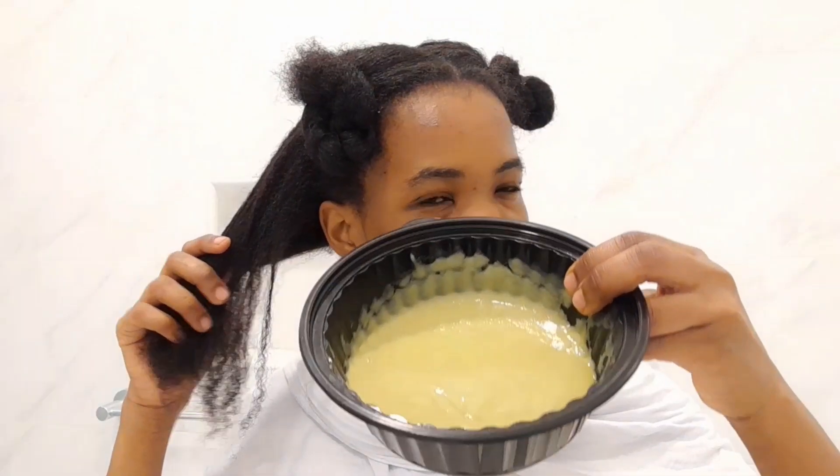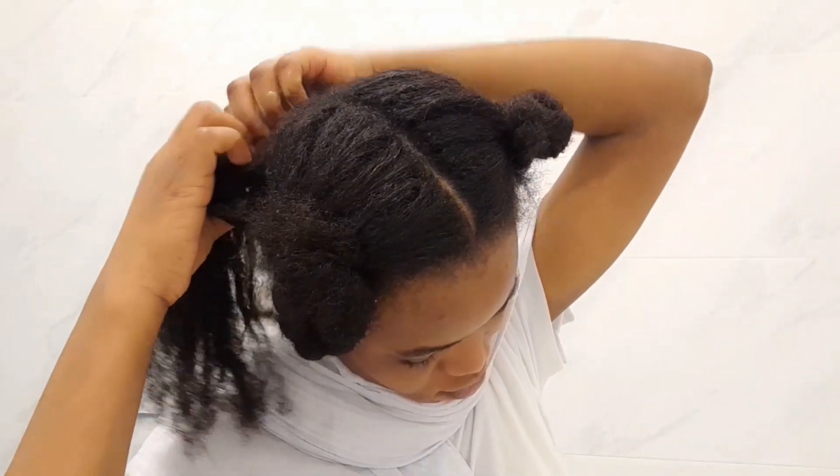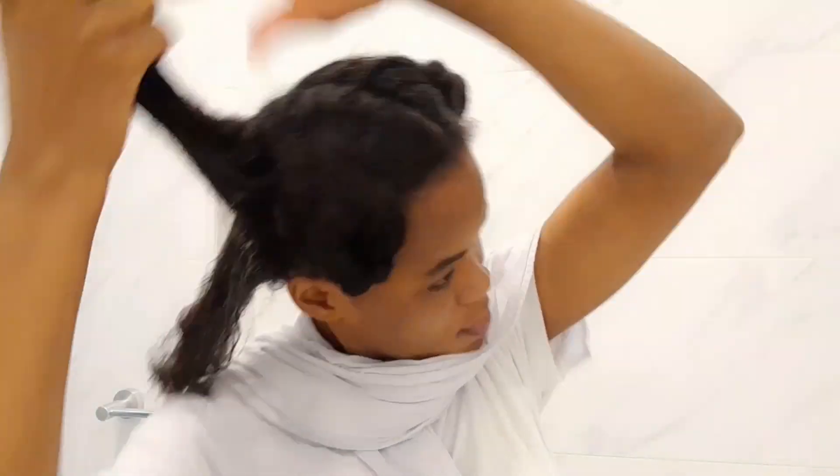My hair is already put into sections. Remember, the hair should be clean — do not apply this on dirty hair. The hair should be freshly washed and then put into sections. I'm going to apply it section by section, making smaller sections as I go.